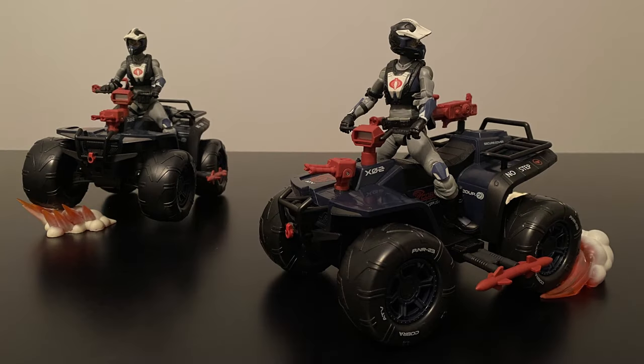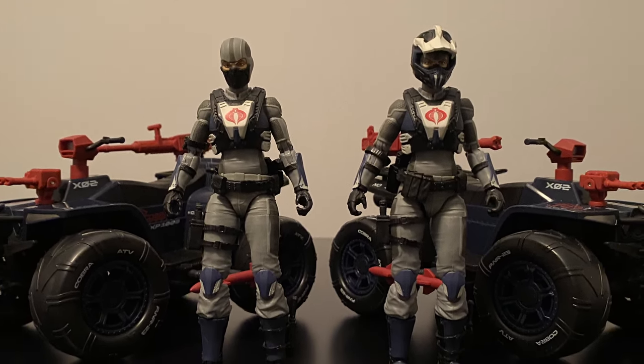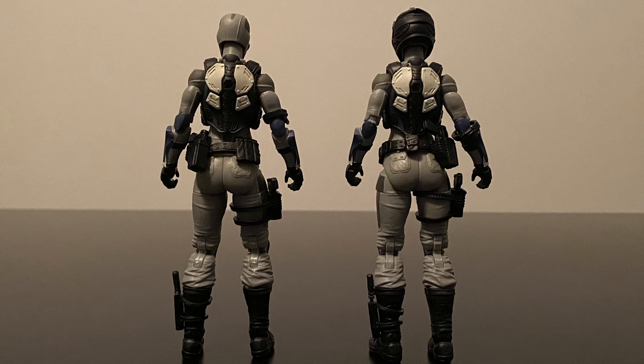Moving right along to the other big part of this set, the Cobra Ferret Driver. In this case based on a female mold, which appears to be based off the Cobra Valkyries with some notable differences. Those being the ATV helmet, which is a very cool mold and completely unique to these figures, as well as the chestplate, which also appears to be completely new. Otherwise, they're generally the same figures and have the same small arms accessories as the Valkyries. Really nice use of different shades of grey with some blue highlights to give these uniforms their own unique style and feel.